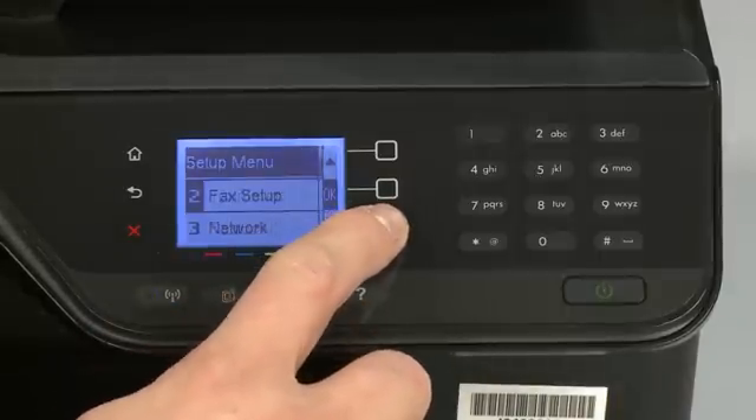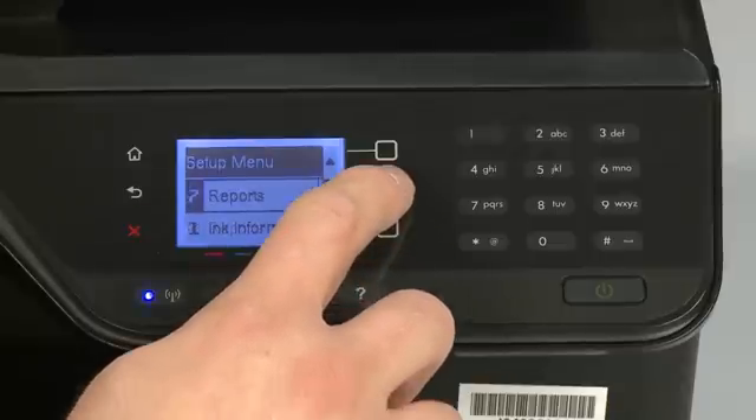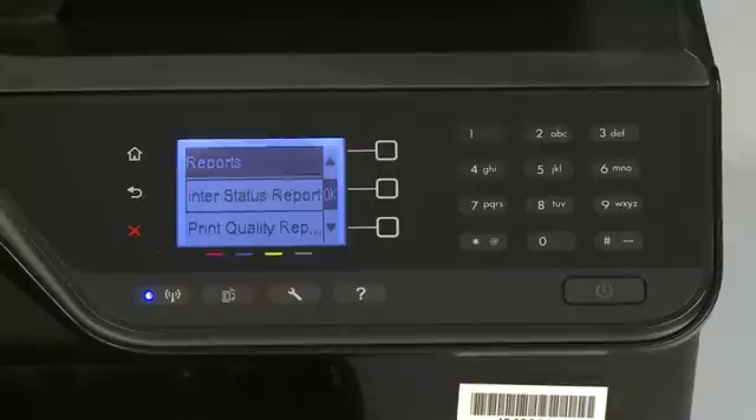Using the arrow buttons, scroll to Reports and press OK to enter the Reports menu. Scroll to Printer Status Report and press OK again.